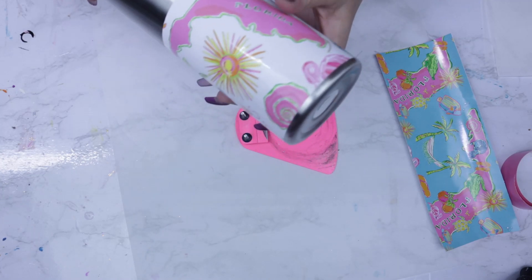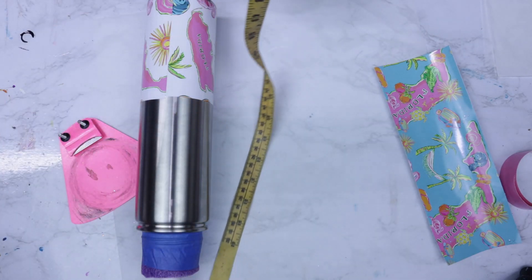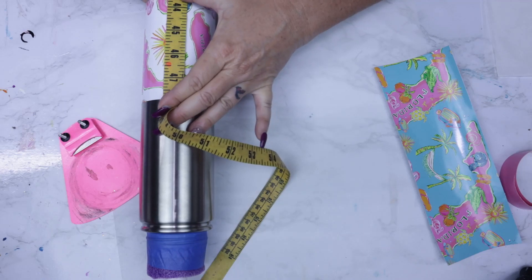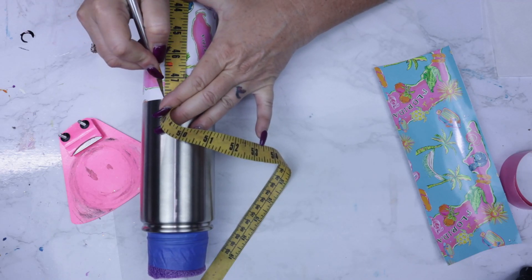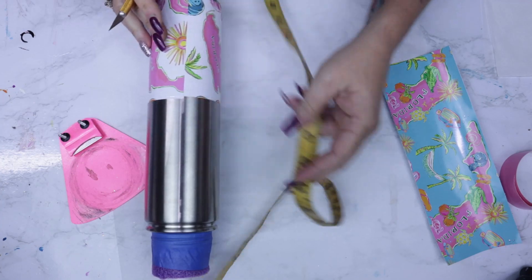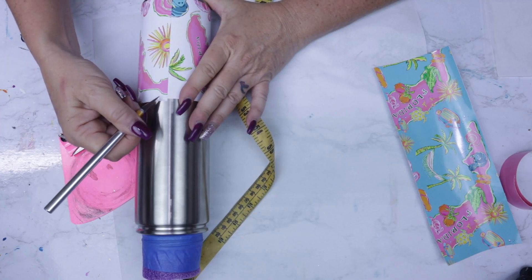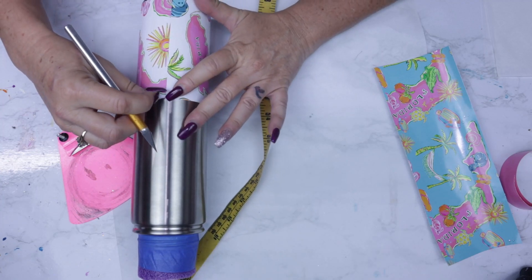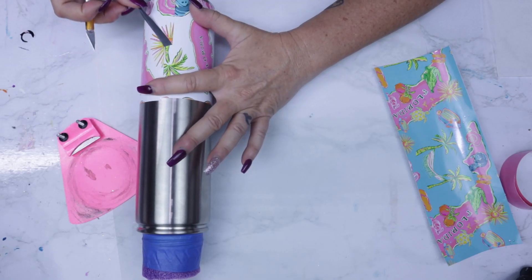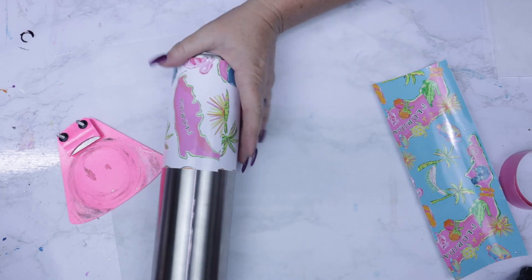Now that you have a flawless finish, we're going to go ahead and do the seam on the back side. I only have to do this because I didn't cut it short enough — it's overlapping more than I'd like. I use a measuring tape and my exacto knife and just slice right down the center. I only pull up the top portion of the vinyl, so be careful when doing that. Once that's completely taken off, we're ready to move on to the next step.